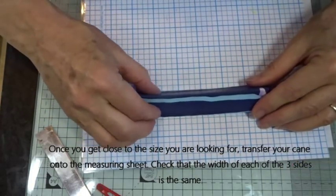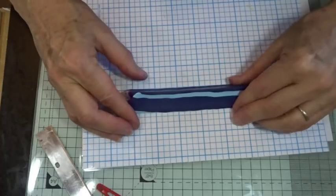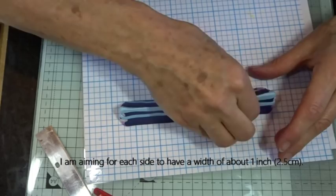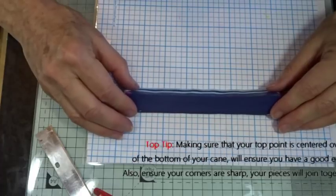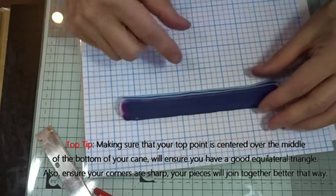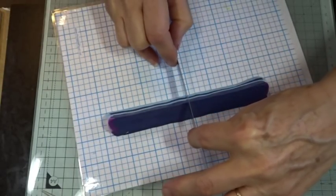I've switched my measuring sheet here so I can get it the right size, making sure each side is exactly the same. I'm aiming for about an inch, as this is an inch measuring sheet. I'm not just looking at the bottom — I'm also thinking about where the top line is and making sure this is centred over my cane. I think that's going to be about right, so we'll just chop down the middle and see what we've got.